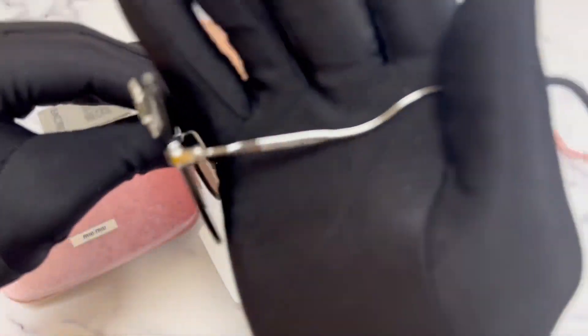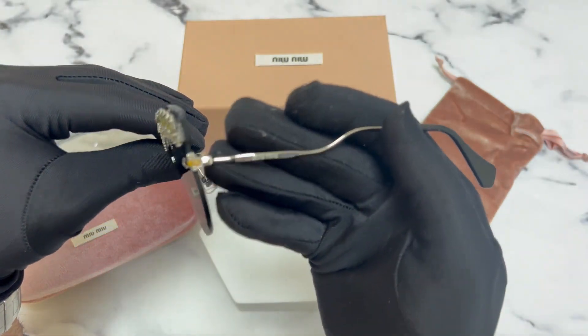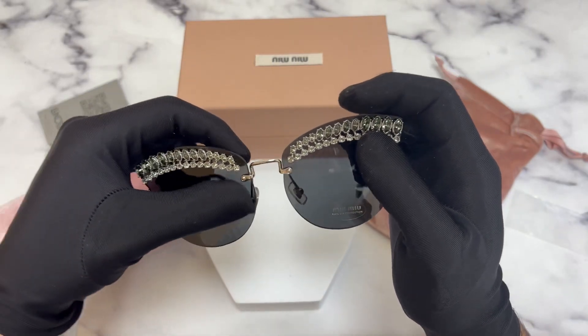On its temples, you'll find the Miyu Miyu logo in gold. You'll also find gemstones on both lenses.